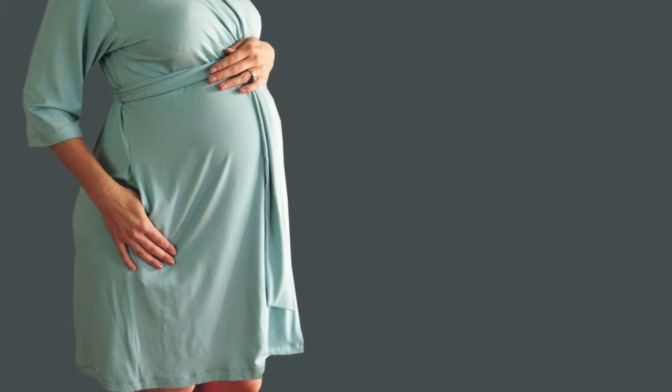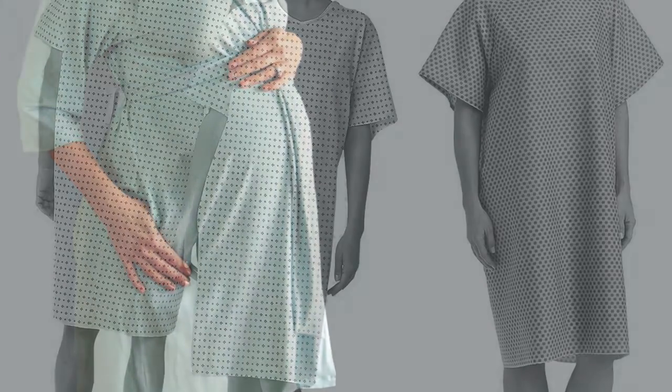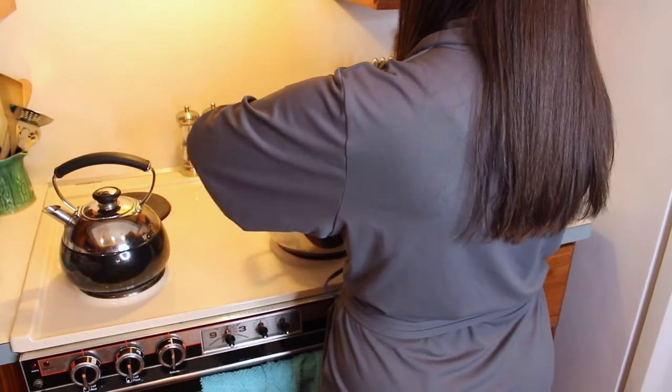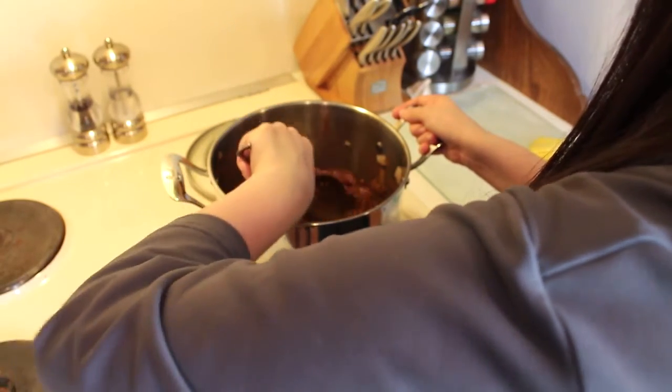I wish that I would have had this bra and robe set when I had my first baby. It would have been a lot more comfortable to wear than the thin gowns that they give you. So the next time around, I'll be including the Mommy Brobe in my hospital bag. I like the way the Mommy Brobe looks and feels. I think the color is slimming, and I love wearing it around the house. Even if you're not a breastfeeding mother, I still think that the Mommy Brobe is a great bra and robe to have.